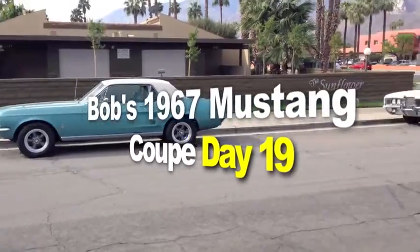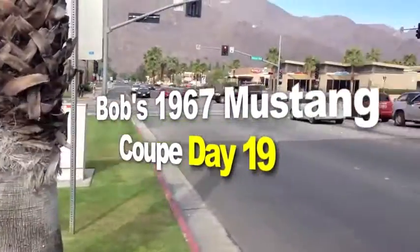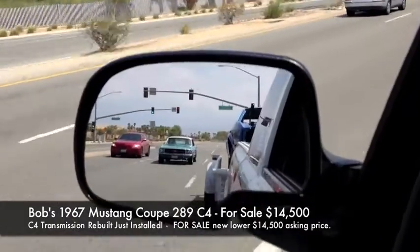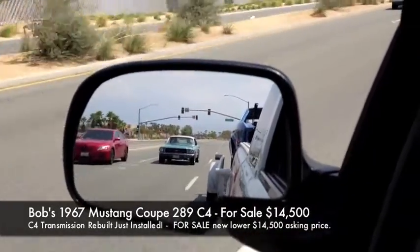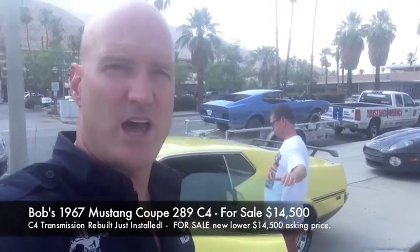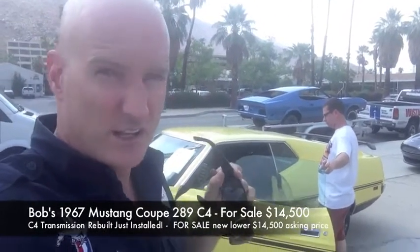1967 Mustang Coupe, 289, rebuilt C4 transmission from Dana Sniff Racing Transmission. It has surface rust. So we just dropped it off — it's $14,500 at McCormick's, three weeks for a rebuilt transmission. It's in Jason McCormick's hands over here in Palm Springs. You guys can come see it.